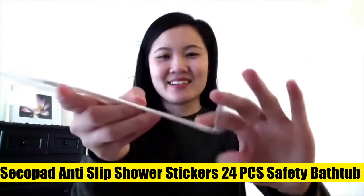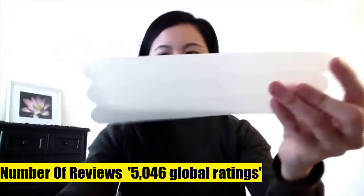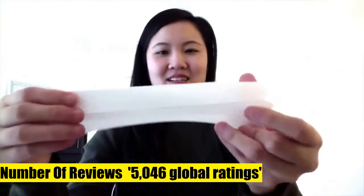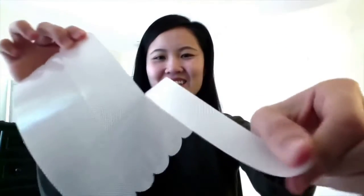Secopad anti-slip shower stickers — 24 pieces. Your bathtub, shower, stairs, ladders, and boats should be a haven of security, not a slippery accident waiting to happen. To solve this potentially dangerous situation, we supply new products to provide anti-skid surfaces. The non-slip bathtub sticker strip set works the same way a tub mat does, only it's easier to set up.